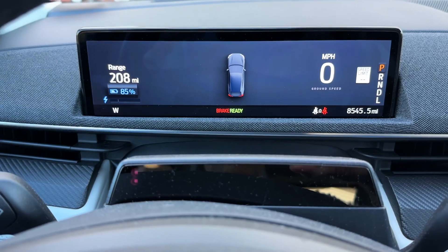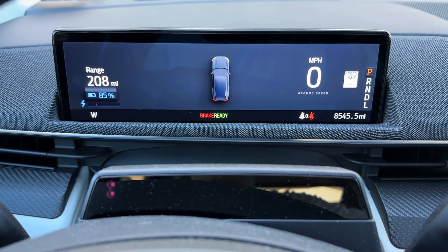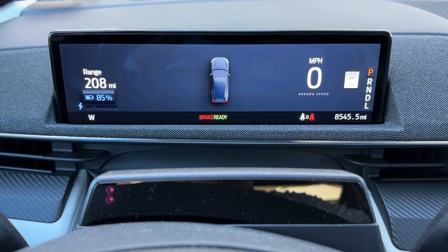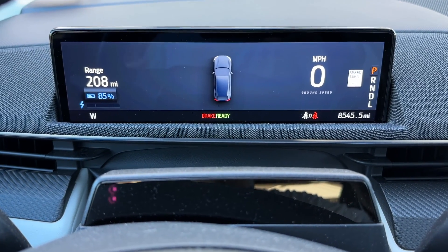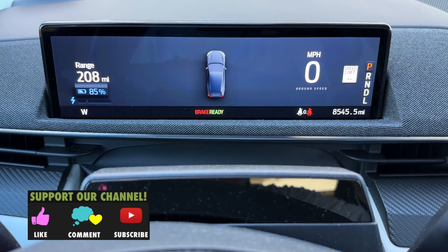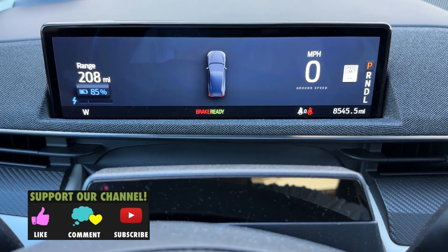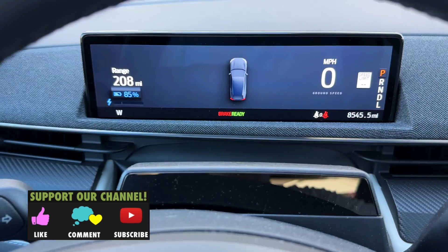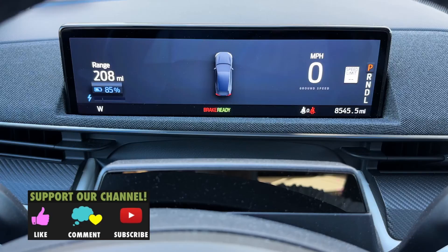You can use this on various other functions of the car. There is one for the hands-free tailgate on 2022s — it is model and year-specific, so I'm not going to go through all of them because it's just too much. But definitely check out the Mach-E forum if you want to learn more. Anyway guys, thanks for watching. Give this video a thumbs up if you enjoyed it, and I'll see you in the next video.